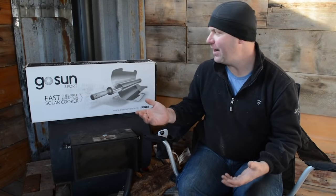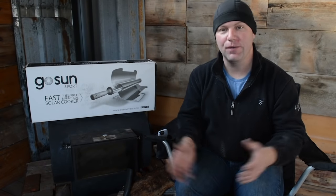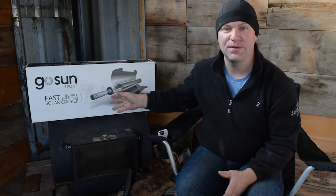So today we just want to unbox this with you, take a look at what's in there, and look at the design a little bit. We'll maybe talk about some of the features and how we think it works. And then later on we're going to be doing a full review — we'll tell you some of the things we like, what we don't like, how it's working, whether we're actually getting hot tasty meals out of this oven, and where it fits into our lifestyle. It'll help you decide if this is something you might want for your homestead, camping, RVing, or wherever you might use something that doesn't require any fuel.